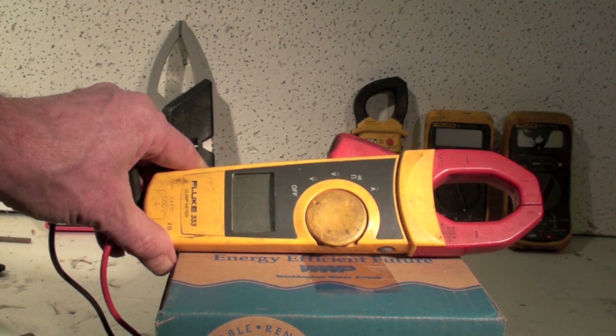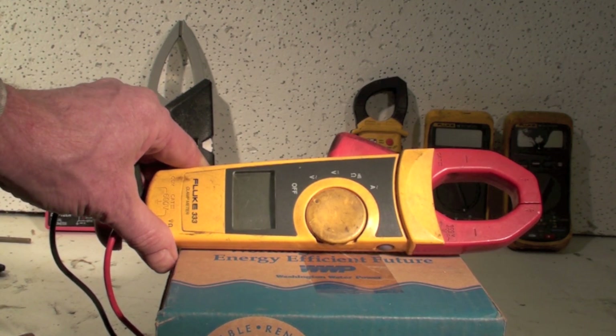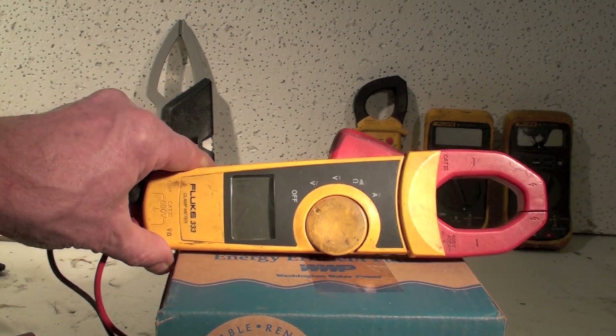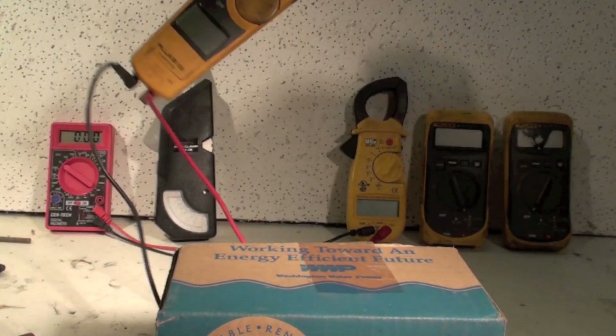This is a good tough meter. I've had this thing since the middle 90s and I use it every day, all day long. You can see it's a little knocked around — these meters do get knocked around — but these Flukes are tough and do not seem to break easily.